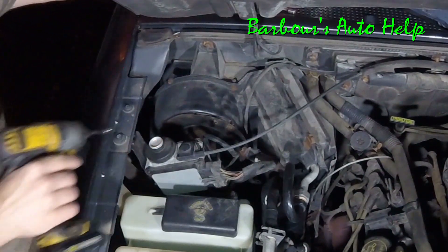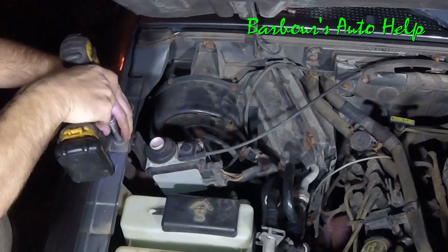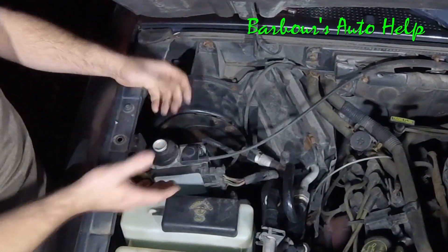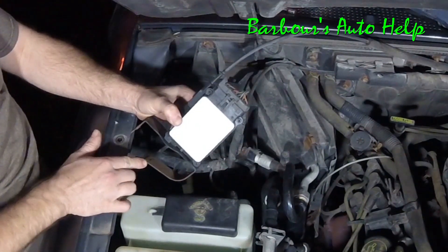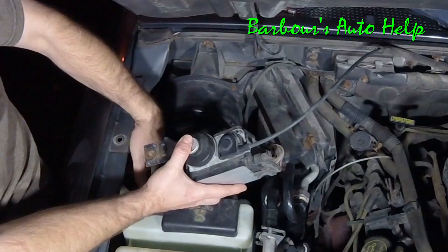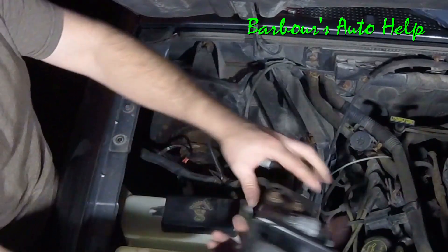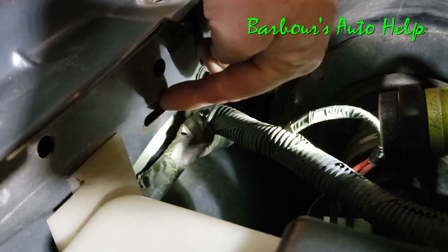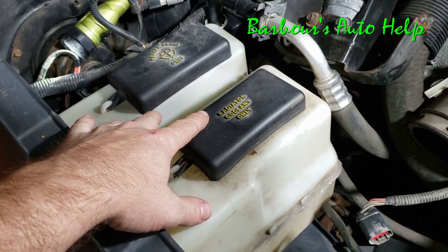Next I'm going to take the cruise control unit out. It has a 10 millimeter bolt right there. Once it's off you can push down on it — there's a little clip that goes up into a little receptacle on the side here. Push down and then just set this off to the side. Here is that receptacle: that little clip or blade just slides right up inside there.